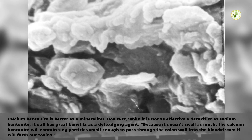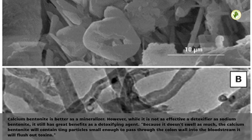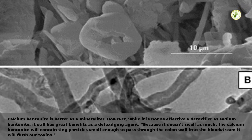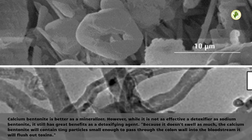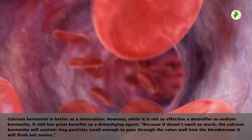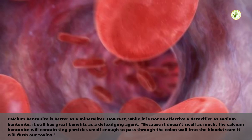Calcium bentonite is better as a mineralizer. However, while it is not as effective a detoxifier as sodium bentonite, it still has great benefits as a detoxifying agent. Because it doesn't swell as much, calcium bentonite contains tiny particles small enough to pass through the colon wall into the bloodstream, where it will flush out toxins.